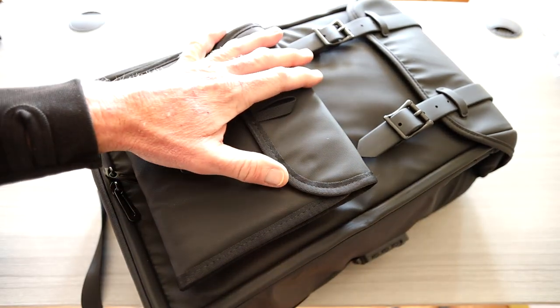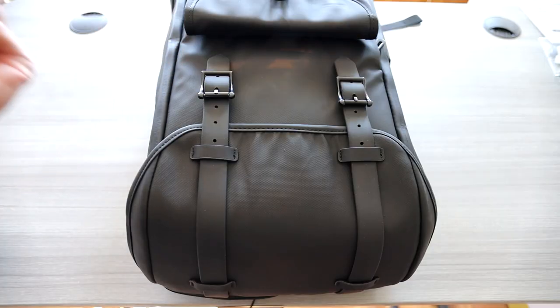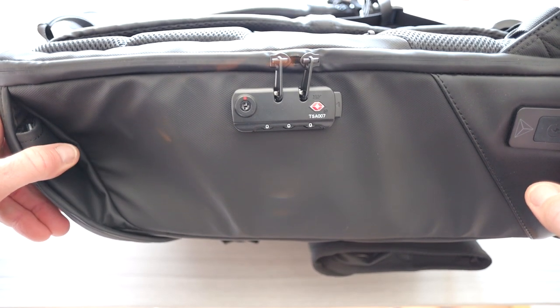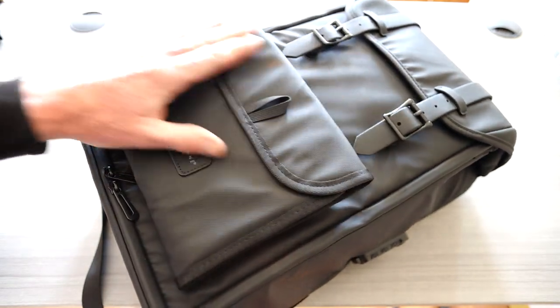First impressions: great looking backpack. The top link in the description box right below the video will be this exact same backpack where you guys can read more about it and pick one up yourself after the video. Love the straps, love the hardware. We got matte and then shiny hardware right here.